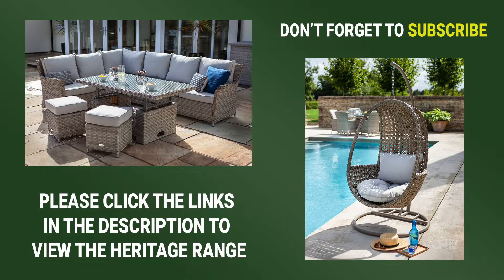If you would like to learn more about the Hartman Heritage range, or purchase a set of your own, please click on the links provided in the description. And don't forget, if you enjoyed this video, please subscribe to the Garden for Less channel for more in the future.